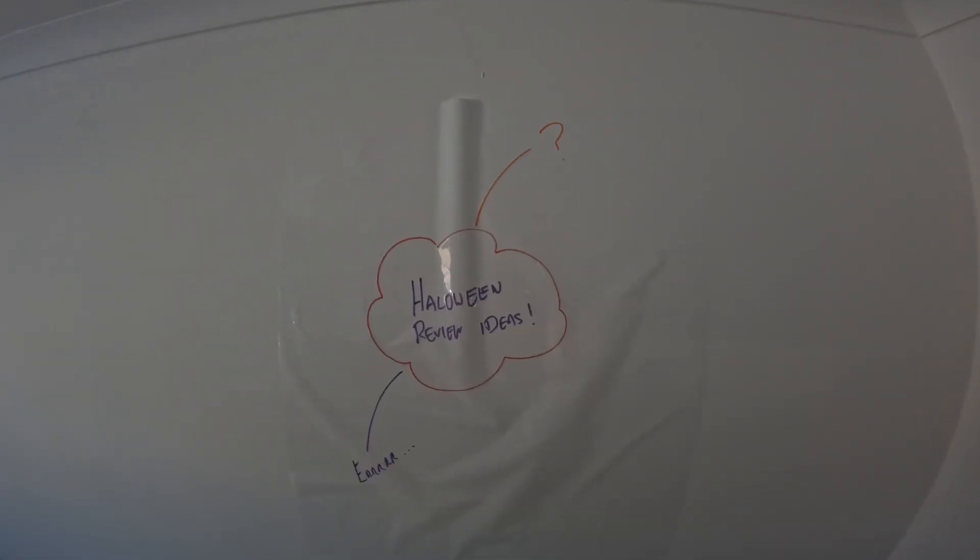Hello everyone and welcome back to the channel. This is the second installment of our Halloween themed video series. Are there any ideas yet? Of course not.